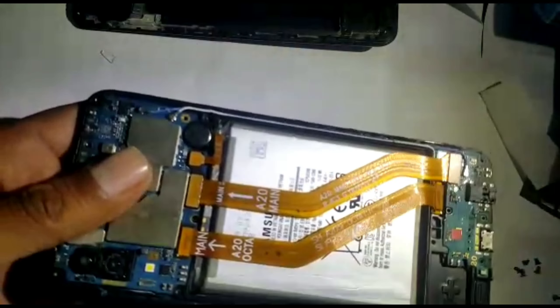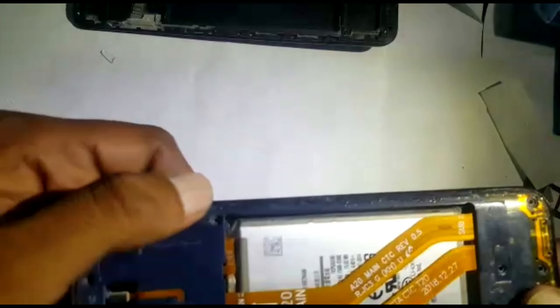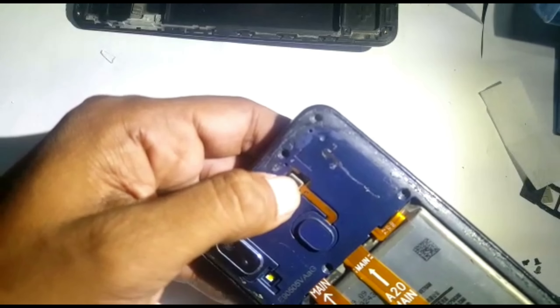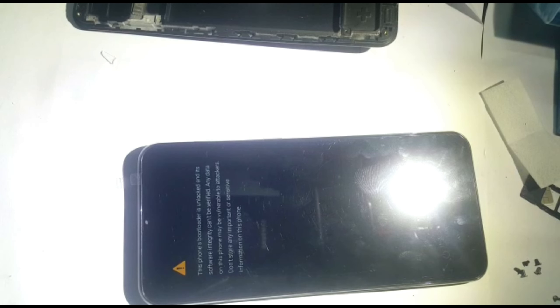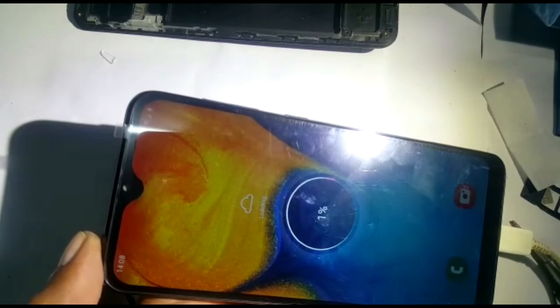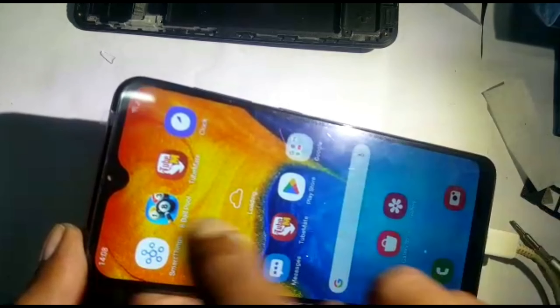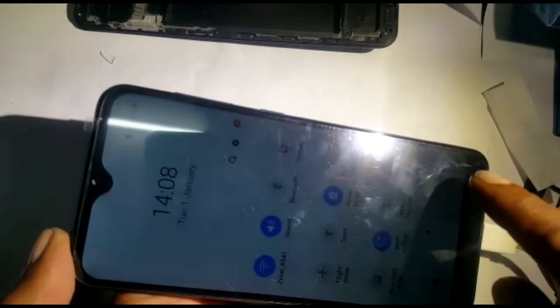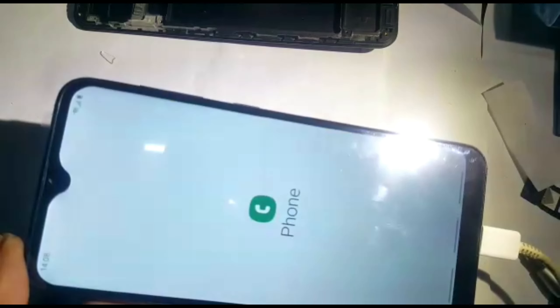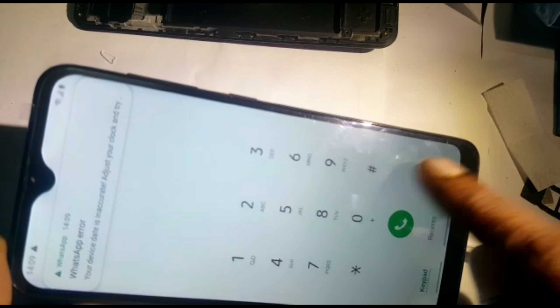We'll connect the battery back — everything is back in. Now we can put our middle cover on, press it, and you can hear the locks closing. We'll put the fingerprint sensor back. Now we'll switch it on — it's taking time to switch on, let it start. The battery was also very low.